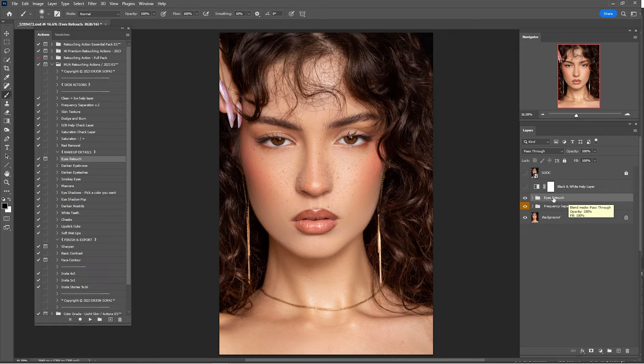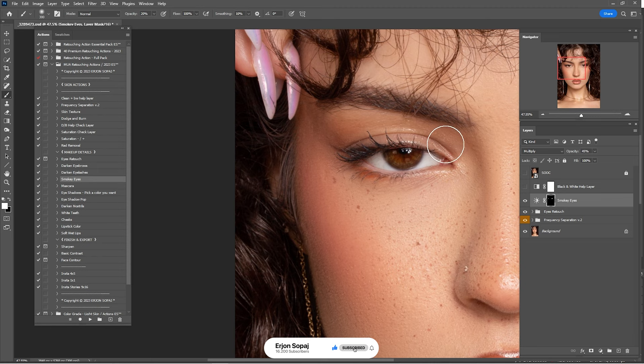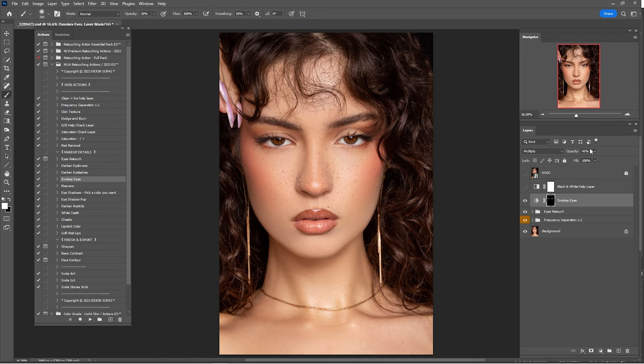Click Play and zoom in. Paint around the eyes to make the makeup details look even better. Here's a before and after — I think I'll lower this to about 20%, and I think that's okay.